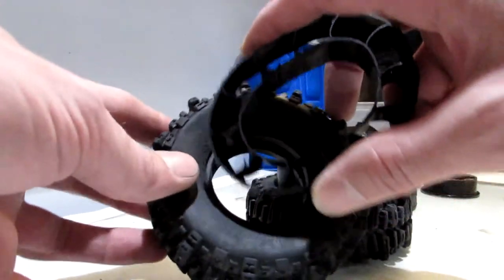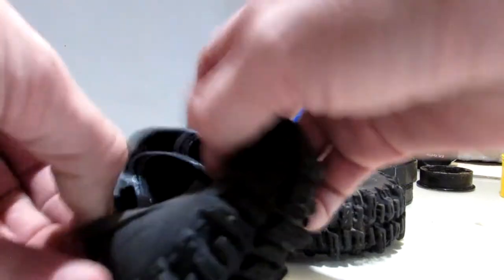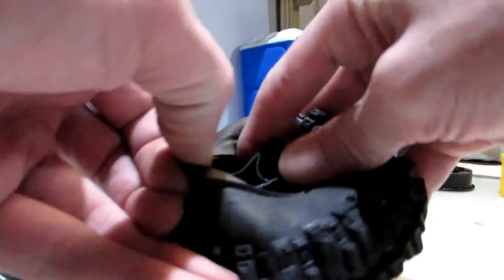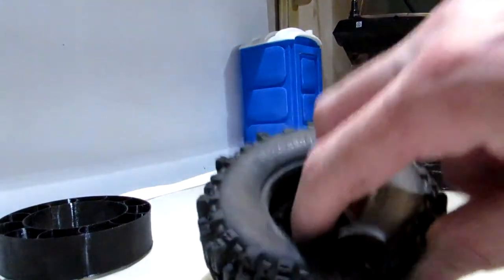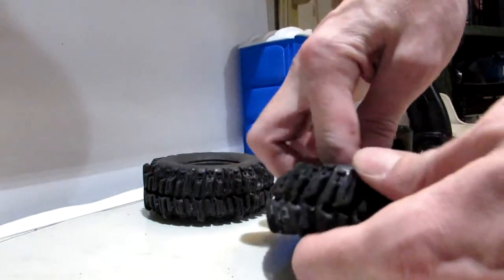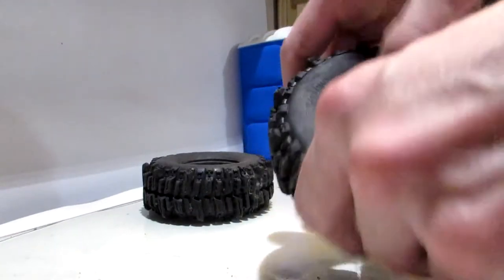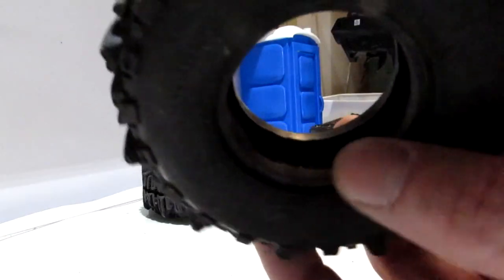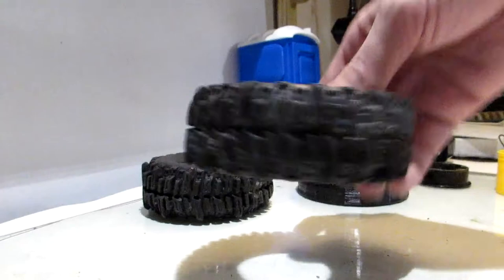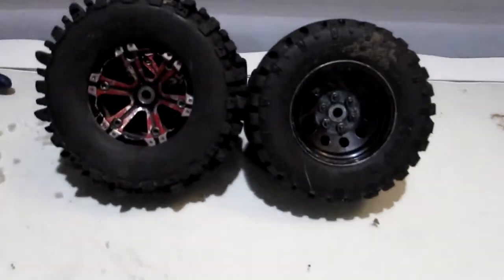I'm mainly sharing this portion so you can see how easily and how squishy and flexible these things are — makes it easy getting everything together. It's honestly even easier when you're not trying to do it in front of a camera. Boom, just like that, and it even seats really nicely. The person who originally designed these did a pretty good job on the size. I'll finish putting the rims together off camera to save us some time.